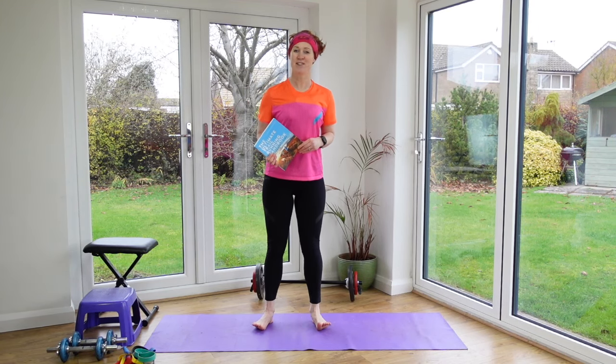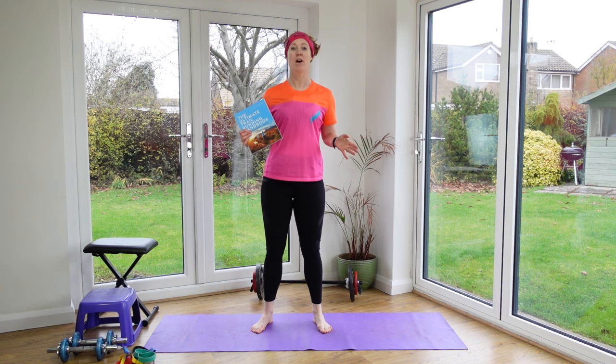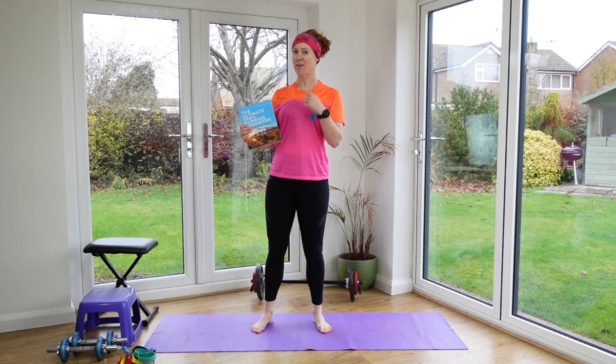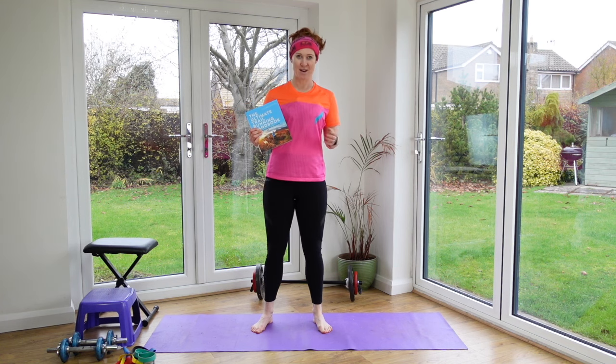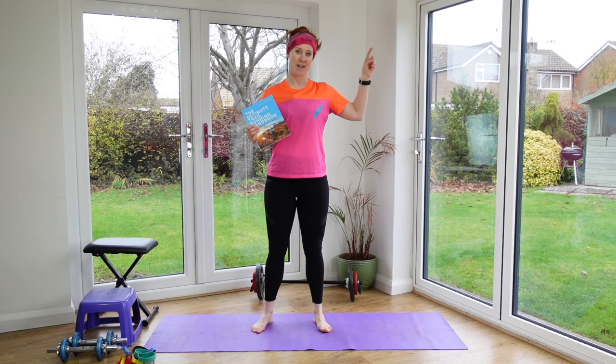Hello, I'm Claire from Wild Ginger Running YouTube channel. This is the strength workout for ultra runners from my new book, The Ultimate Ultra Running Handbook. This is my first book, The Ultimate Trail Running Handbook — there's a link to that here, and when the ultra one comes out I'll put that in the link up here as well.